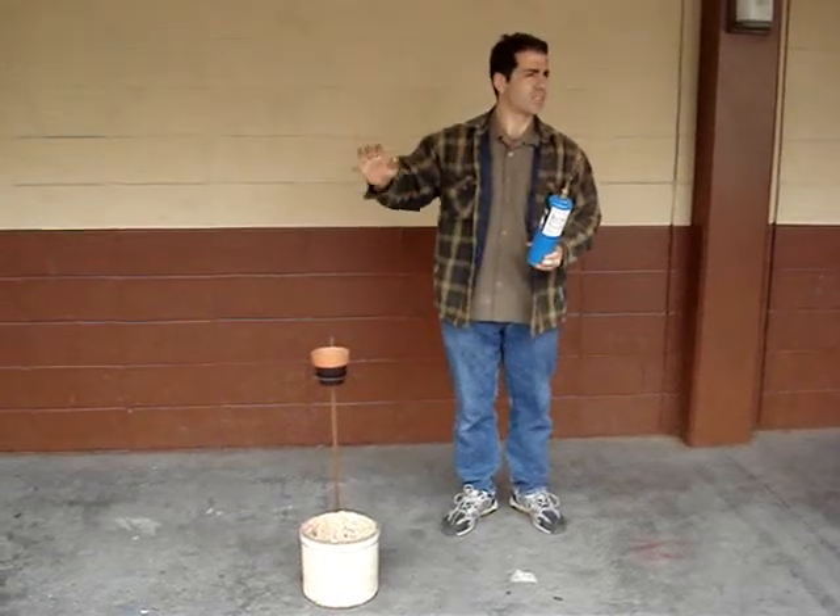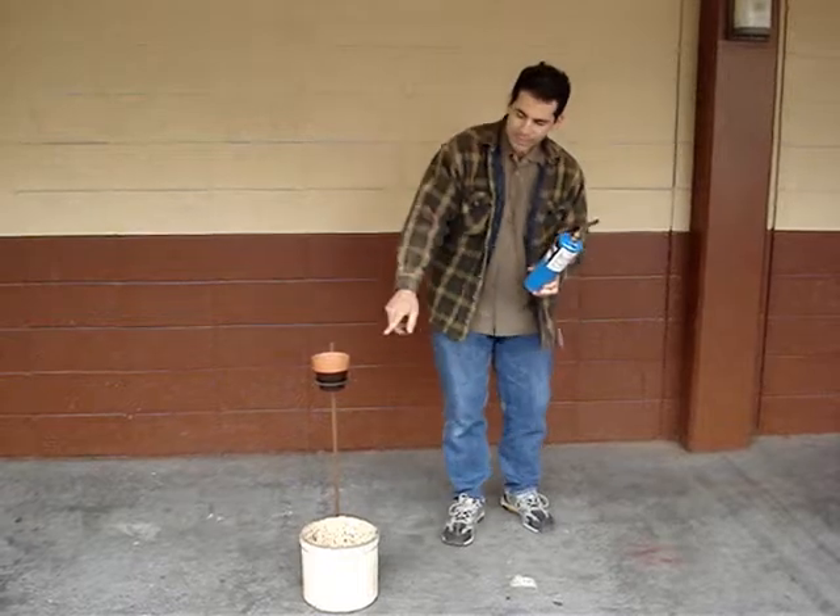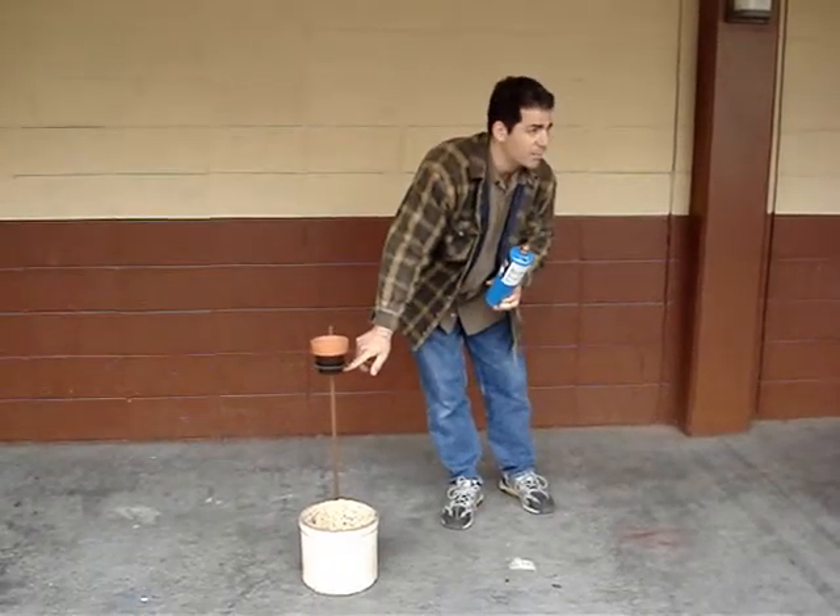Lots of heat, lots of sparks, lots of fire coming out of the top. But what's going to happen when the molten iron hits the paper?